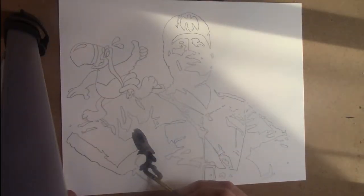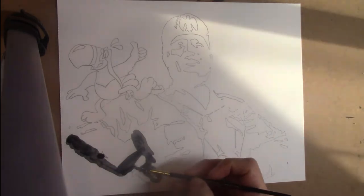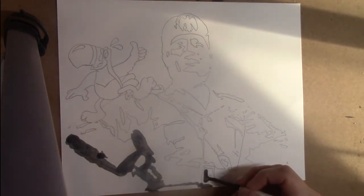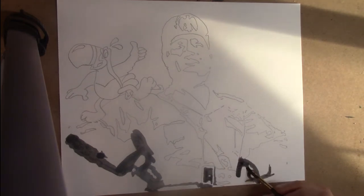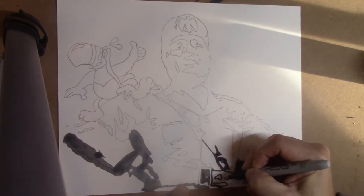OK, so just a quick speed video. This is pen and ink on 35 pound rag paper. I did start off with indie ink and the paper just soaked it up, so I had to actually switch later on to a Sharpie — there it is right there — so the black would actually be more black.